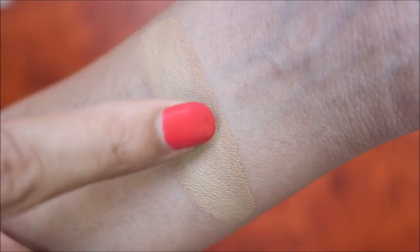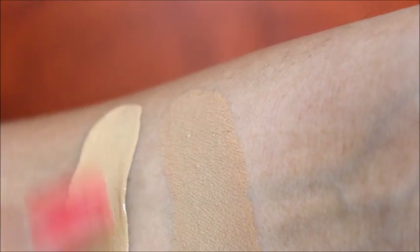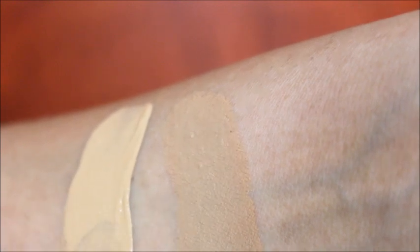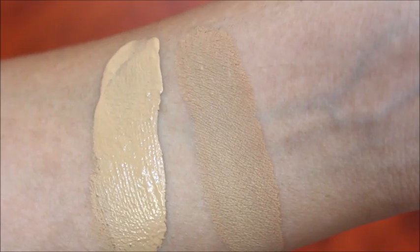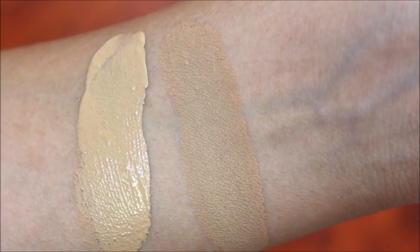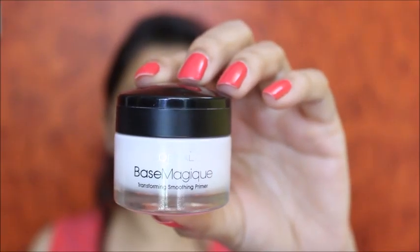Next, I'm going to apply it. I'll swatch it on my arm first so you can see. After a while, the foundation will oxidize — it will change slightly. Because this foundation oxidizes, I'm going to use one shade lighter to compensate.